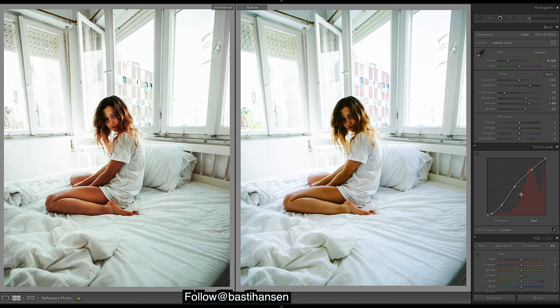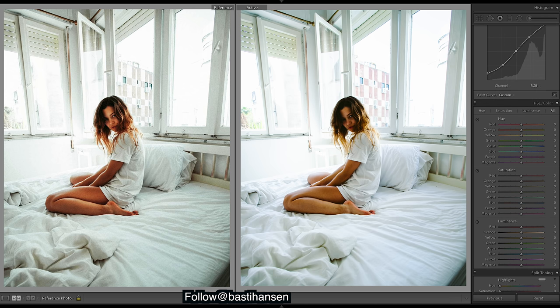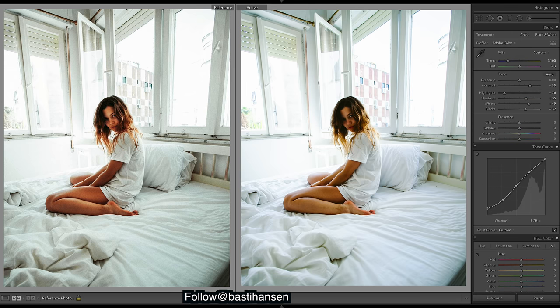We've brought out some tones in the mid-tones, which is going to allow us to get these really nice colors there for the skin tones. Let's move on — I'll come back up here and drop those highlights even more, and bring the whites down too, as they're far too bright.